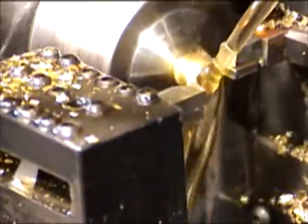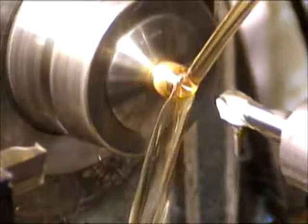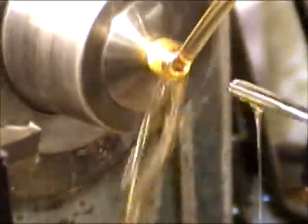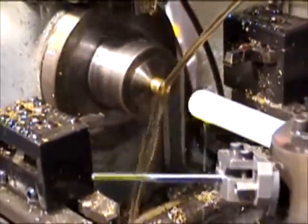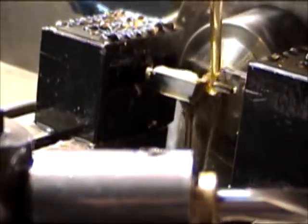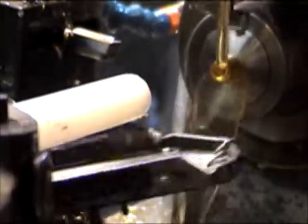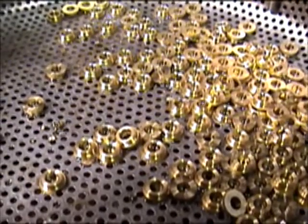It takes about 23 seconds to make a part. I'll run these through the vibratory tumbler and it'll take all the edges off and make really nice parts.